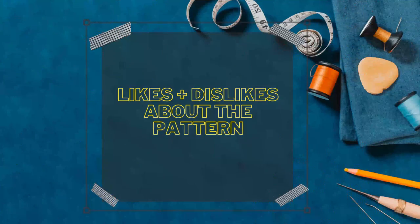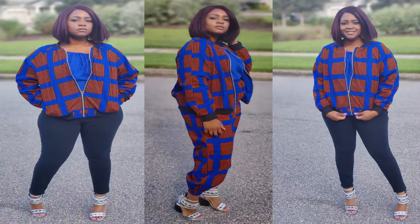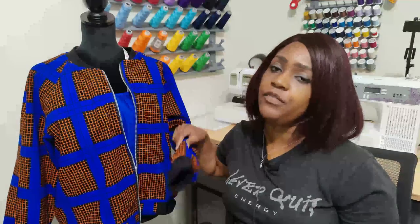What I love about this pattern is how easily it comes together. What I do not like is that finishing the sleeve lining can be challenging if you're not familiar with how to do it without hand sewing. But other than that, I liked everything about this pattern — there was really nothing else I disliked.